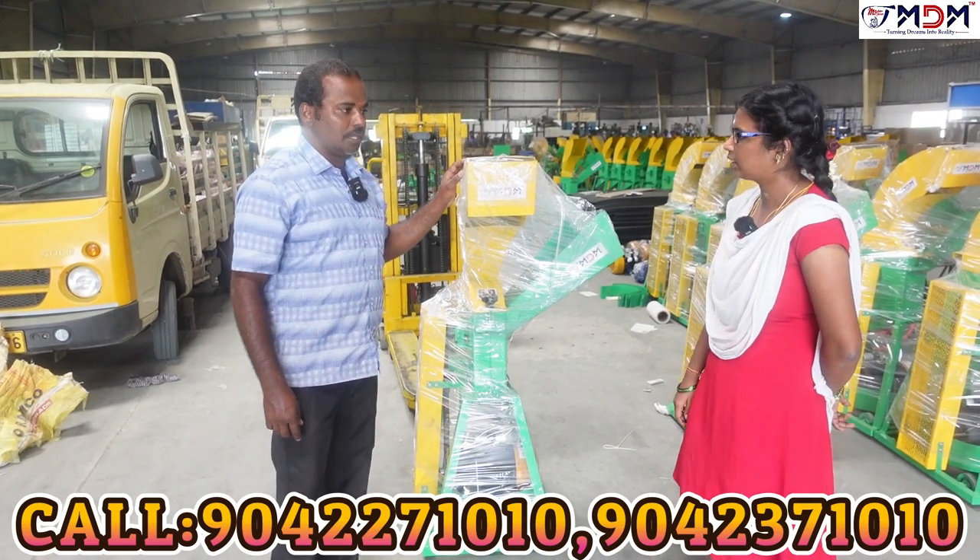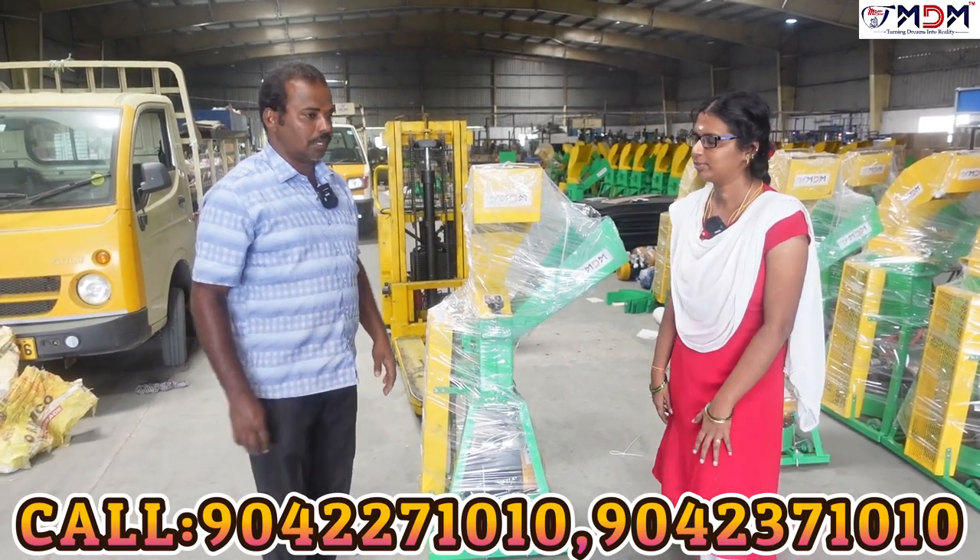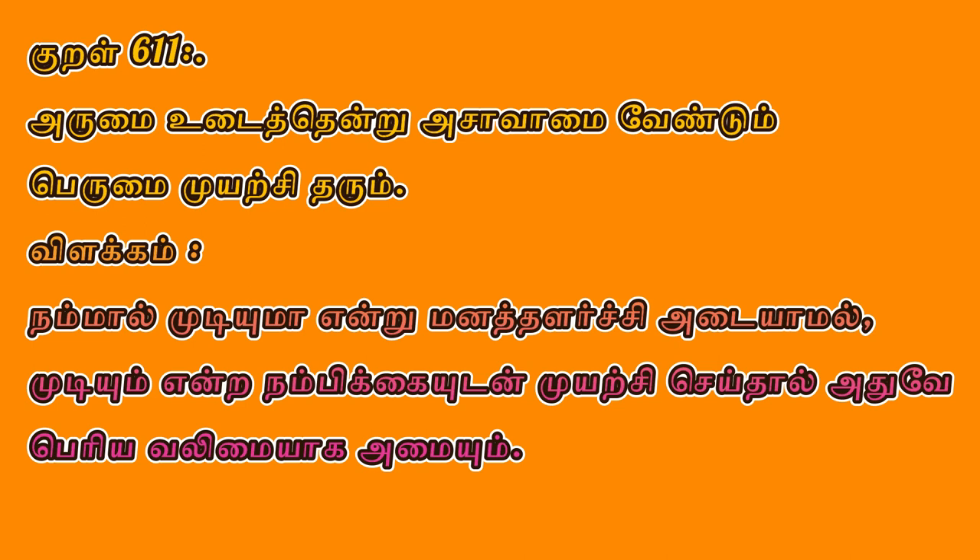Sir, I will enter the delivery, and I will start out just a few days.